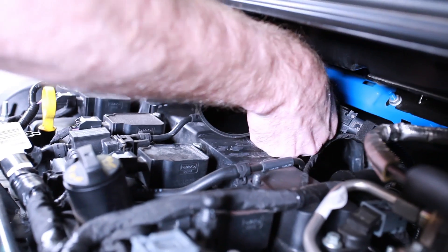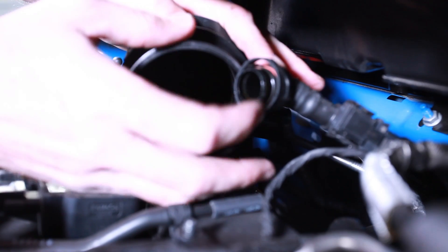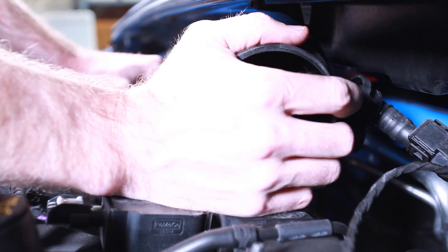Around the back side of this pipe you'll notice the PCV valve. Just squeeze down on it — when you squeeze, that should release it so you can take it off the pipe. Just squeeze down and press back. Now it's off and you can see the little O-ring in there, and there's that nice blow-by oil buildup that we always talk about.